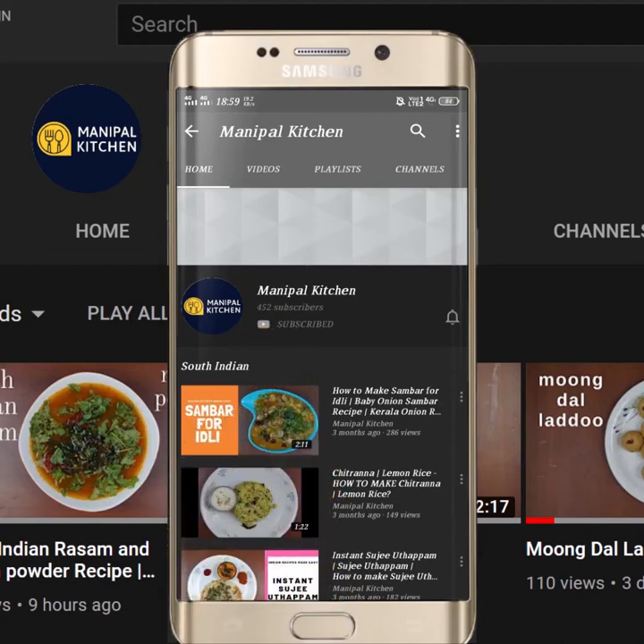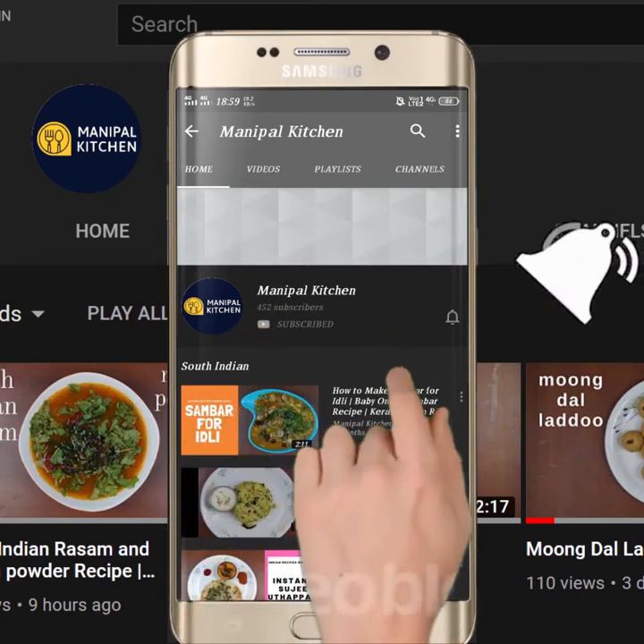Subscribe now and press the bell icon. Never miss an update. Wonderful!